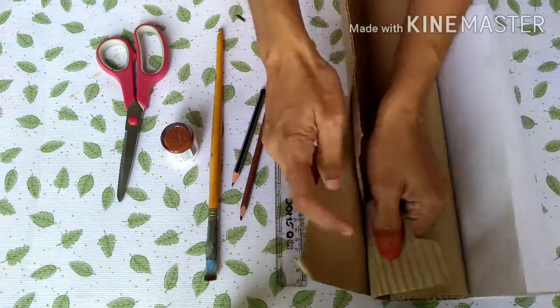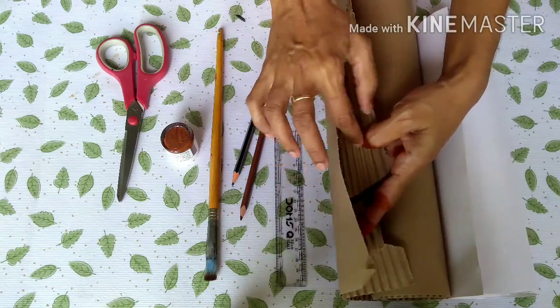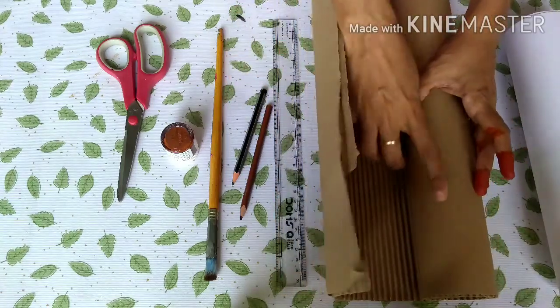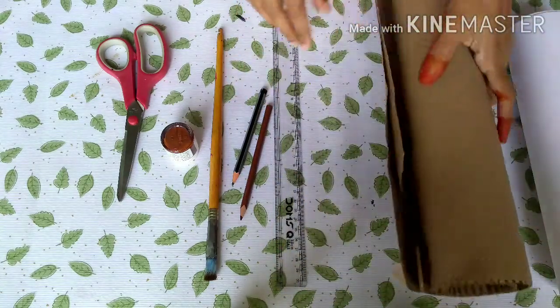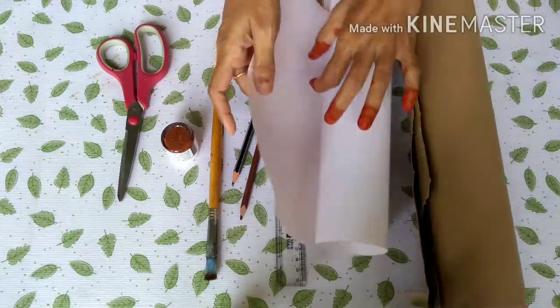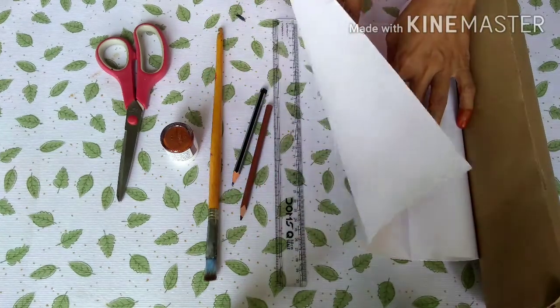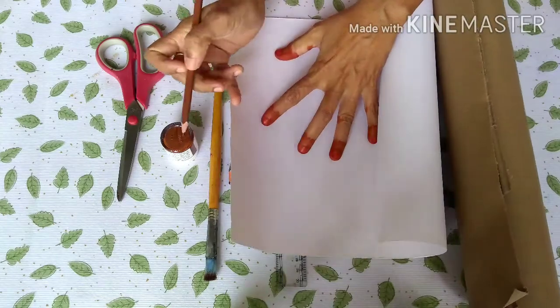We will cut the back floor and put it thick. We will get the bottom and cut the black layer. We will put it in brown paper. We will use the orange paper and put it on the brown paper.